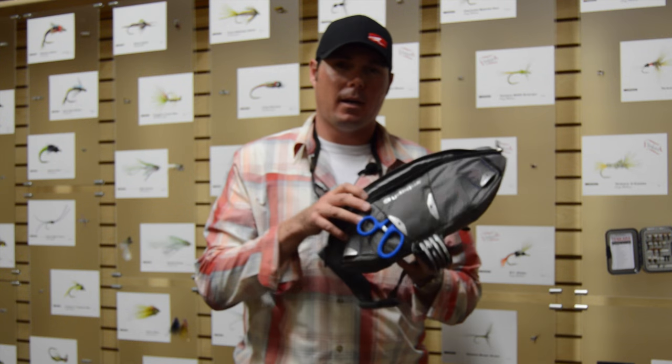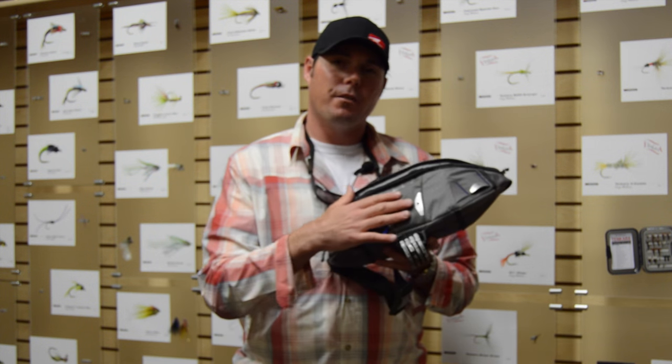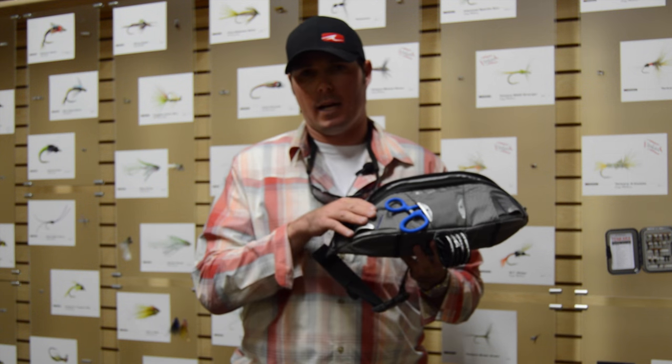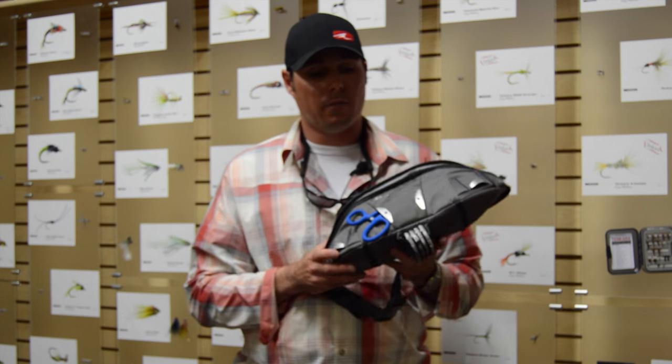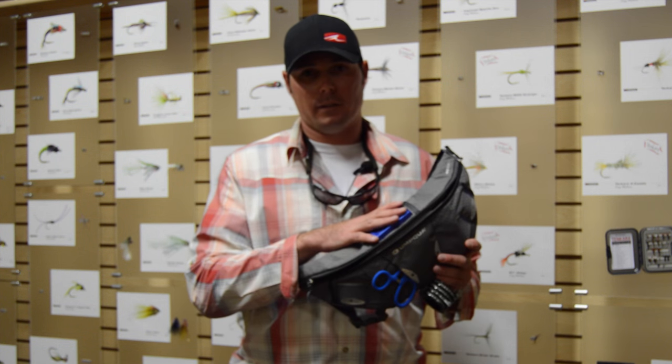It holds two large fly boxes on the inside and all your tools on the outside. You have a hemo sheath right here and you have two different garages for your zingers to slide nippers or any other tools out the front. You have some tippet storage here on the bottom and you have a removable fly patch here on the top.